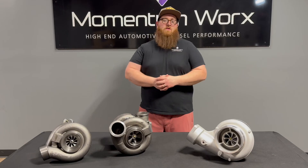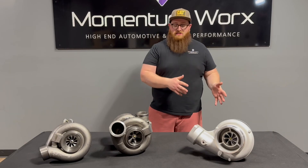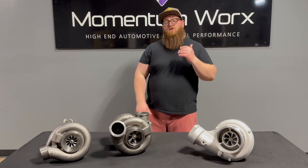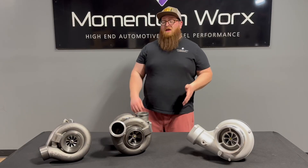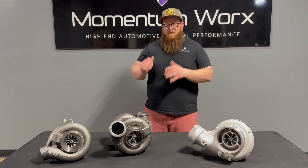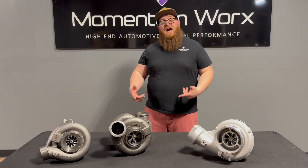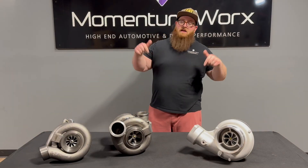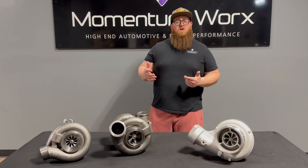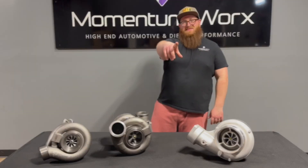Either way, check out our website and see what we have. We have different components to make things a little easier, and I'll put the links below to these turbos, our single turbo, and our single turbo kit for the ACERC. There's really no right or wrong answer. I hope I helped tell you what's good and bad about compounds and singles. When push comes to shove, it really comes down to how you want to run your truck. If you've got an ACERC and you're just looking for a little more power, throw a tune on it. If you're looking to simplify, go single turbo — you'll be happy. If you have any questions, please shoot me an email or leave them in the comments below. Thanks for watching. Take care.